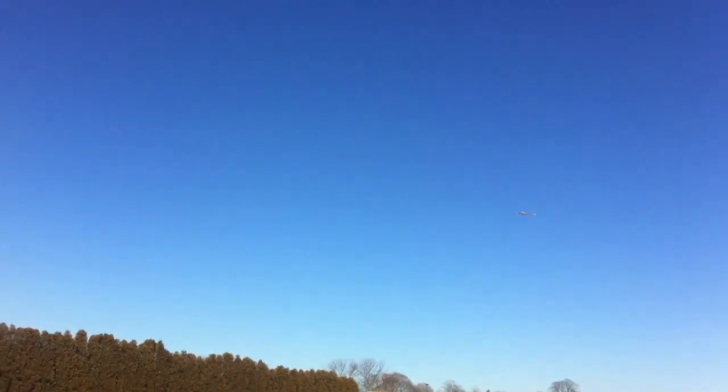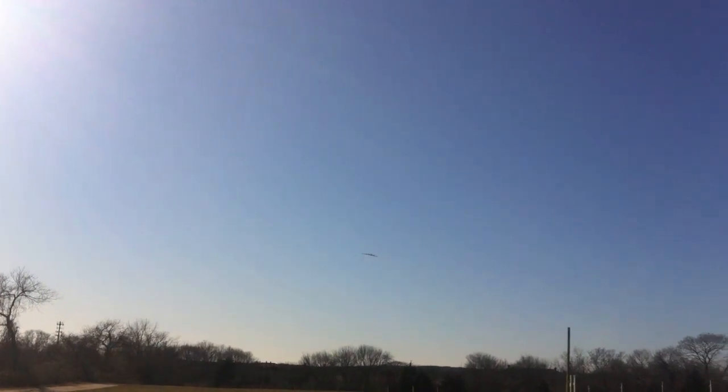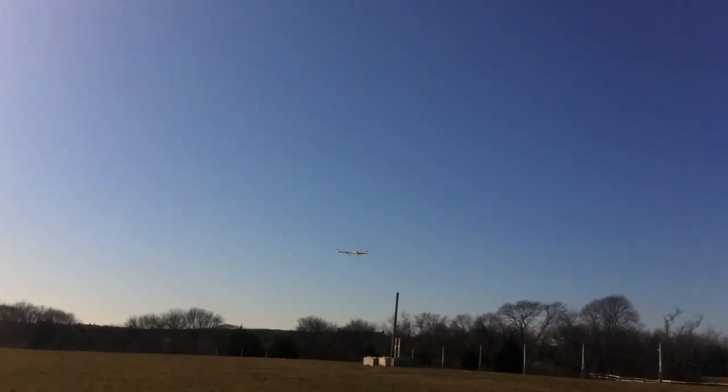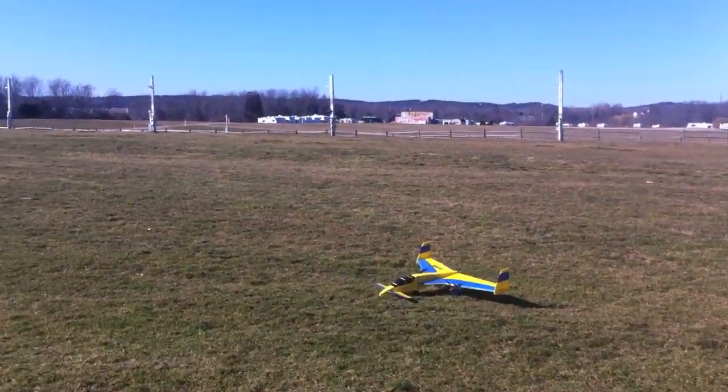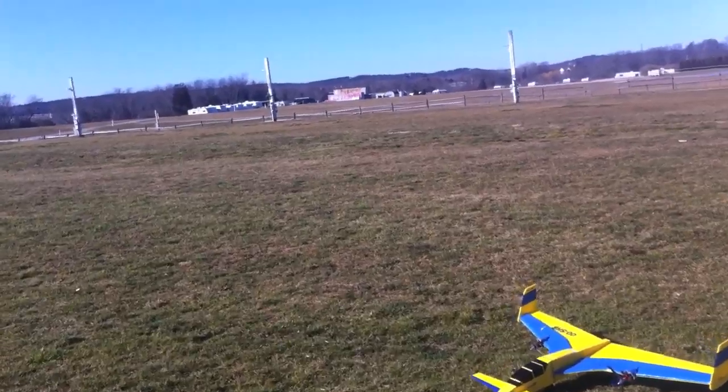I think you probably better bring it in — put the gear down. It's down, okay. And then bring it in because I... Oh! You were lower than you thought there. I pulled up and it didn't react quite as quick as I thought it would.